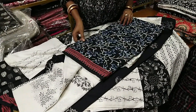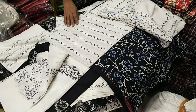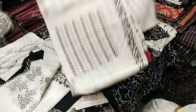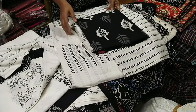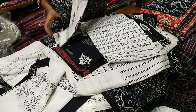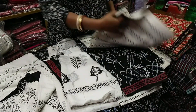Deep navy blue, deep navy blue, deep blue. It's very nice to see.